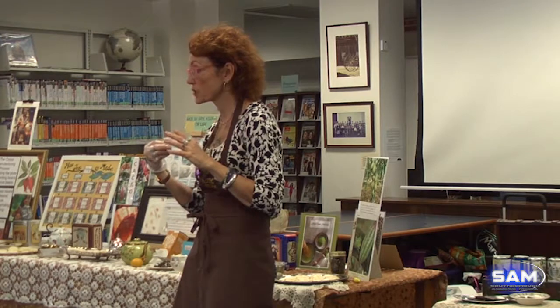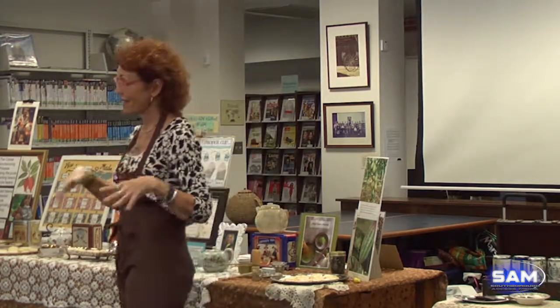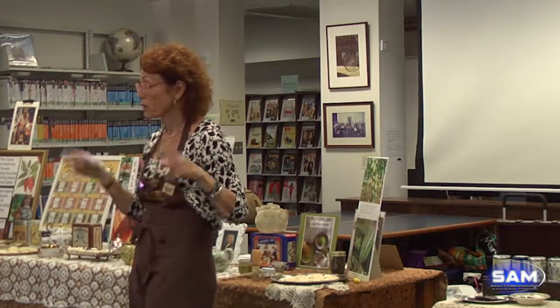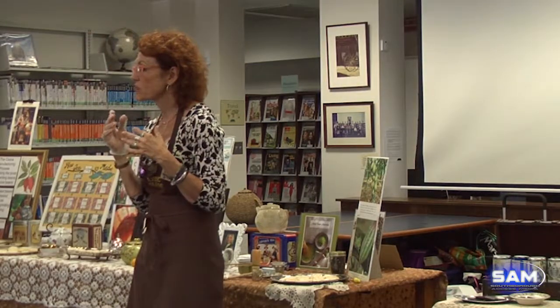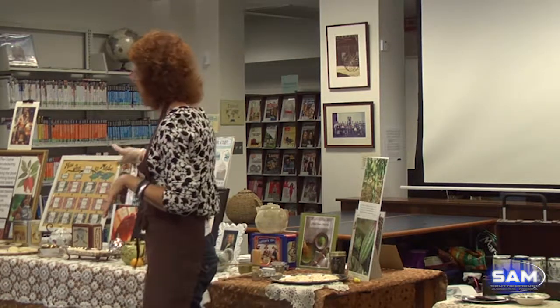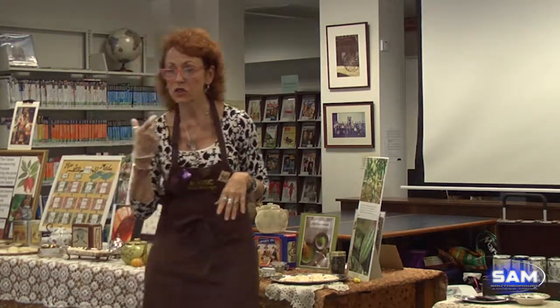I want to start with our tea. It's a lemon ginger base and it has fresh ginger in it. Before we begin, does anybody have any allergies to gluten? Because we have some baked tea-infused goods as well. I'm going to get the tea in your hand and then when you sip it you'll really taste the lemon and the ginger — we're going to pair it with our cookie.